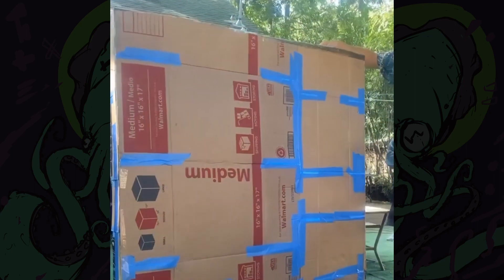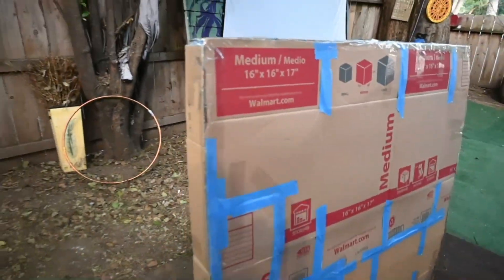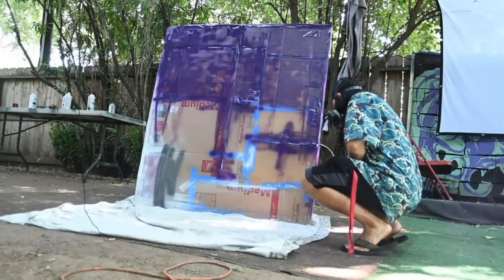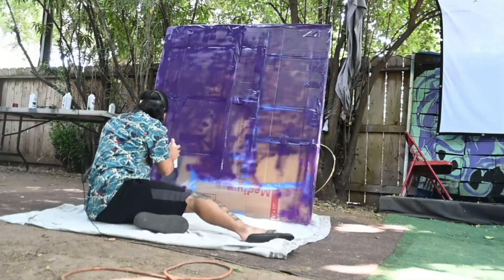Now do me a favor and hold this while I do. After spending five hours of cutting and taping cardboard, now I need to paint it. At first I used cheap spray paint, but the cardboard ended up soaking all of my paint, so I had to go back to Home Depot and buy Rust-Oleum clear coat primer.